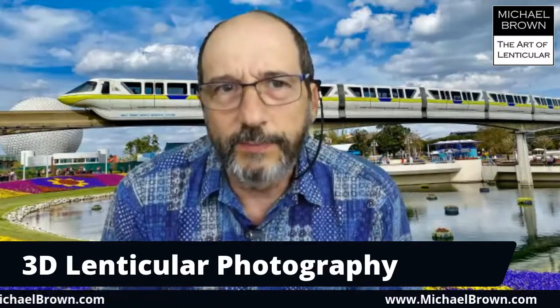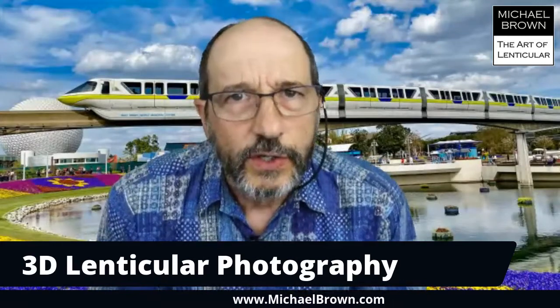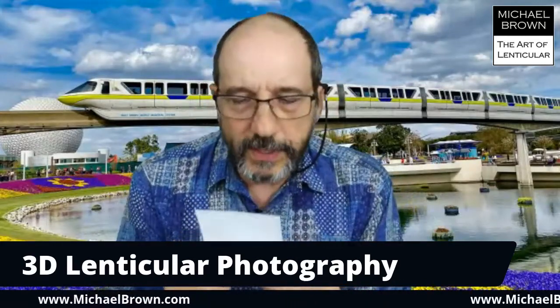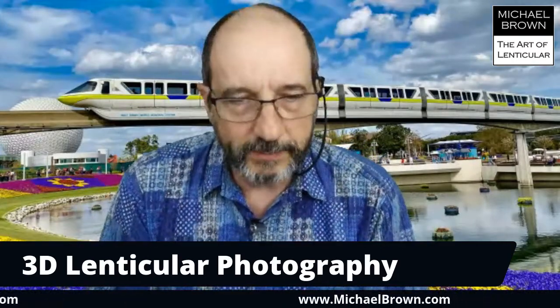When I bought that camera and started using it, I remember one time there was a Halloween party. I took the camera and took snapshots of people, and a few weeks later I was showing them to my friends. I remember one girl said, 'Wow, these are almost like 3D.' And that was the problem with the Nimslo — it had depth, but it didn't have tremendous depth. Unfortunately, the company only lasted two or three years before they went out of business. I don't know if they were ahead of their time or if it was just too much technologically to handle, but they didn't last long.